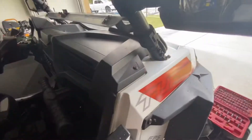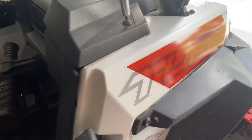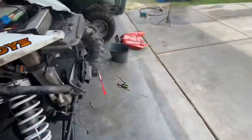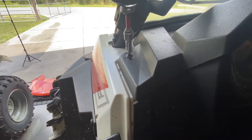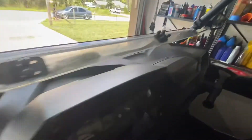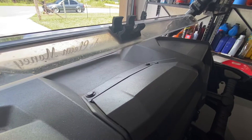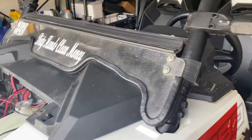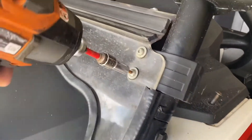I'm going to start taking these dash pieces out — there's a T27 over here and one on the other side as well. Then we'll go ahead and pull the center console out; there are two push pins to pop out. I also have the Super ATV flip-up windshield, so I've got to go ahead and remove the lower windshield as well to make some room for the dash to come out.